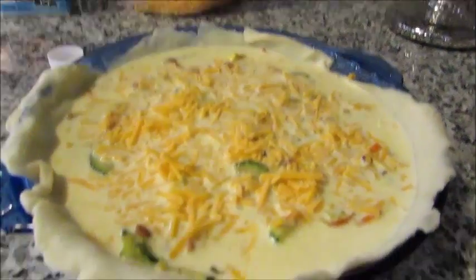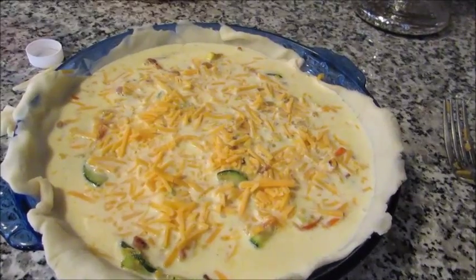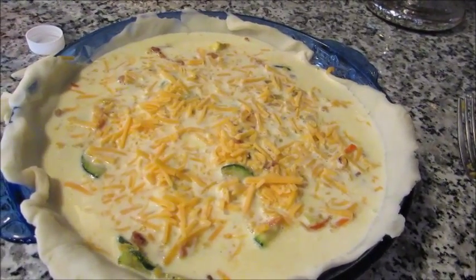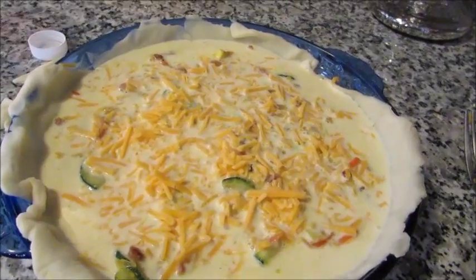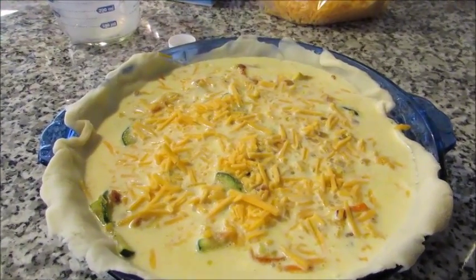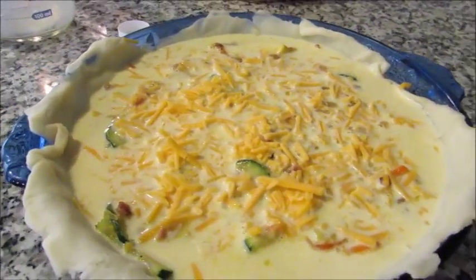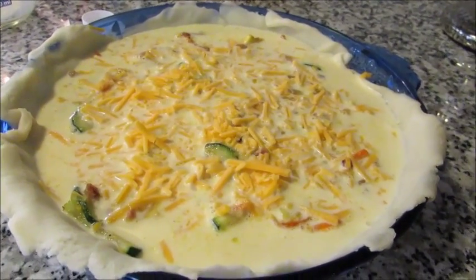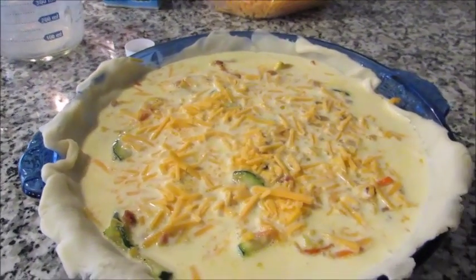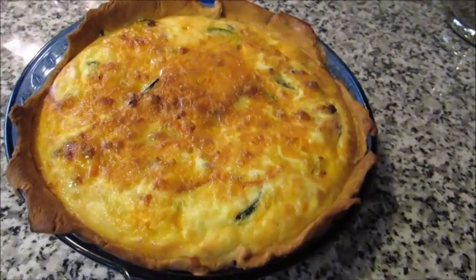There are many variations of this dish — some people like the crust, some don't use cheese, some don't eat meat. You can really create it based on what you like and what you have on hand. Leftover veggies or meat from the night before work just fine. This is going into a 375-degree oven for 45 to 50 minutes; I'll include exact times in the description below.